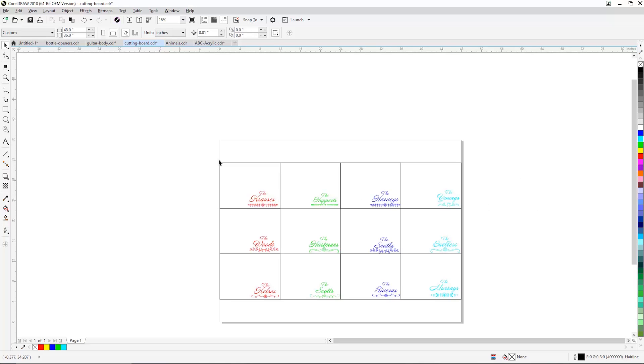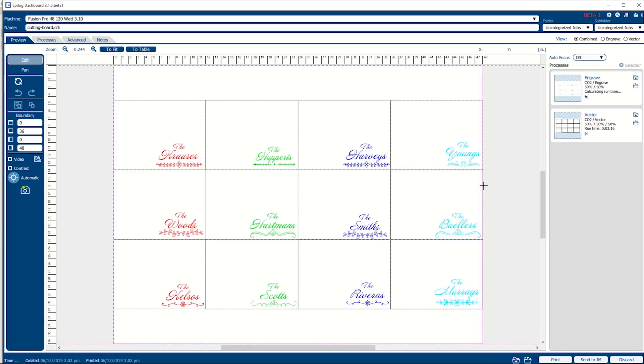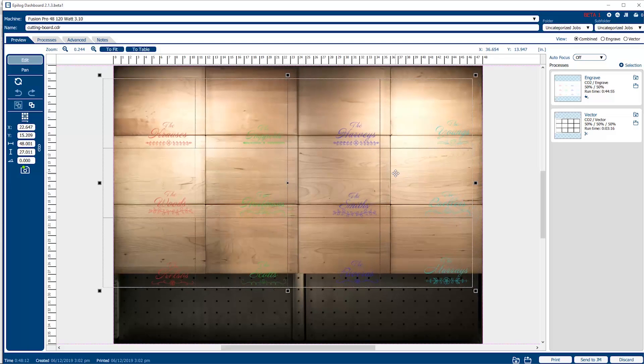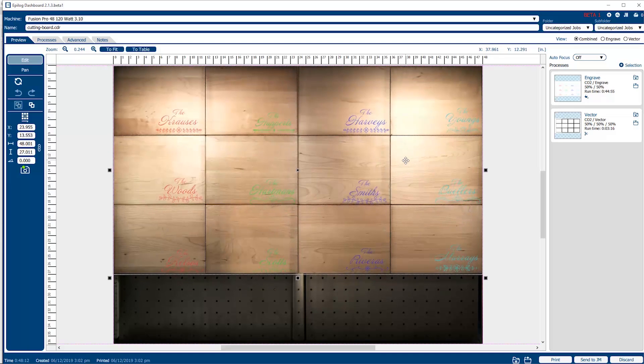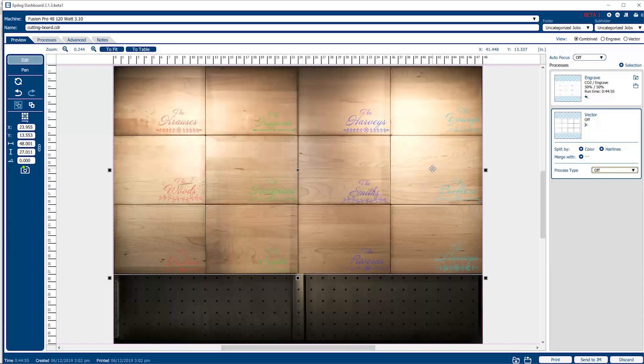We've got our text laid in place and some hairline outlines that describe the size and shape of the cutting boards we're going to work on. We go to the print button, click on print, and then we're back in our software suite. You can see the cameras looking down onto the individual cutting boards — we need to move this artwork up. Those vector lines are nice because we can use them as a guide for placement. Here we've got two processes: an engrave process and a vector process. The engraving applies to all the text bodies, and the vector process is specific to those grid lines. We don't need those grid lines, so we can simply turn that process off so the laser will not vector those lines.